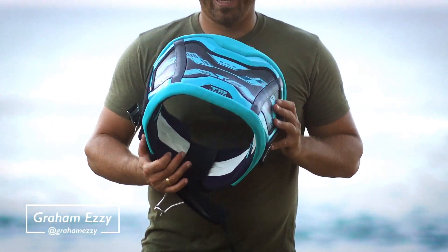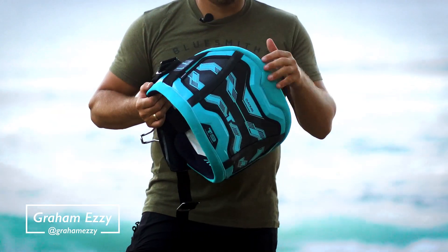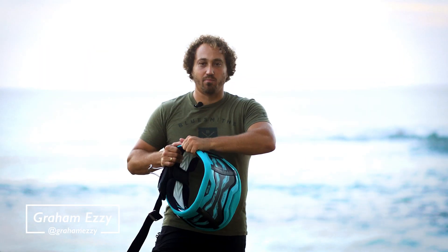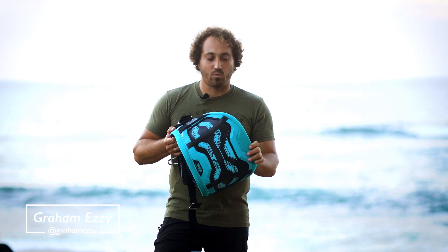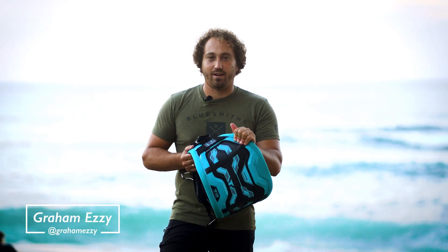This is the T9 windsurfing harness. It is super comfortable. You have this hard shell on the inside, but then a lot of padding on the top and bottom, and the edges is where we have the most pressure points against your body. So having that padding there makes it a lot more comfortable.